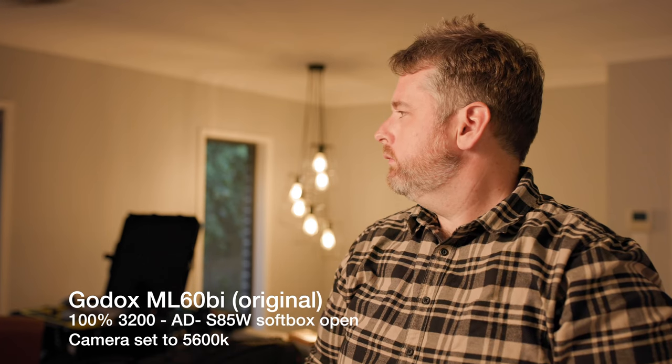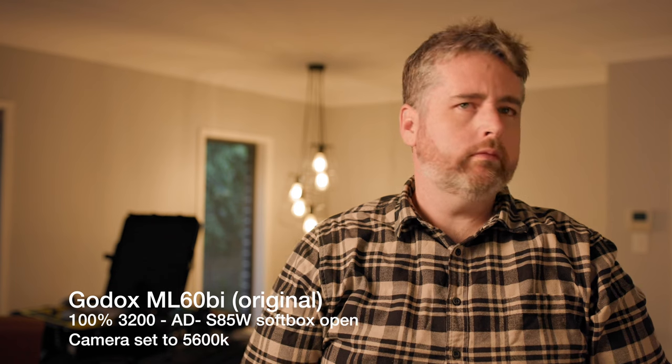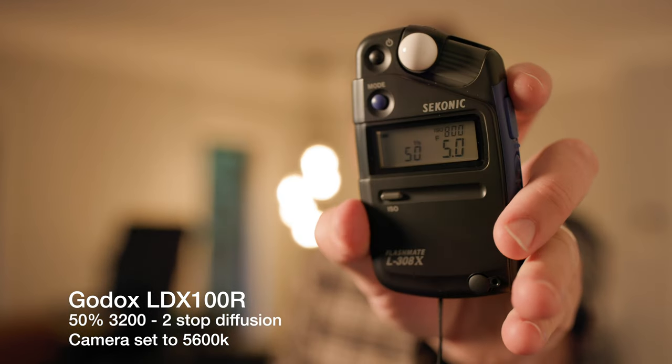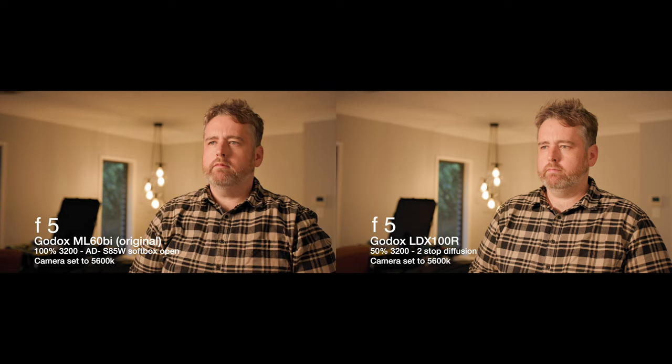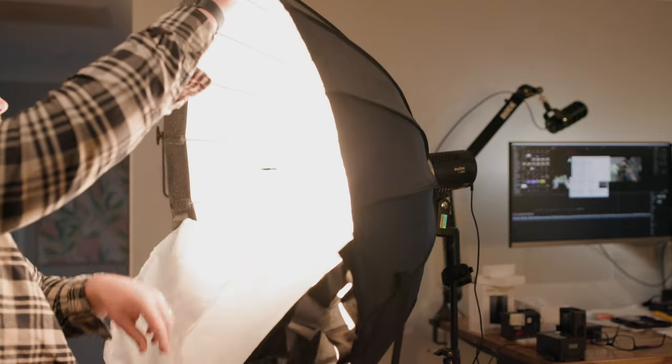I checked taking out the inner baffle and opening up the front two-stop diffusion just to give a little bit of light back. Now testing the LDX100 — it only needed to be at 50% indoors to keep a similar exposure to the first light. In the side by side, with the soft box on we've lost a little bit of light and we're also controlling it with the grid so there's less spill off the wall. When we open it up you can see the spill bouncing back, similar to the LDX frame, but the LDX has got a really nice soft light with that diffusion panel — overall super impressive. Let me know which one you prefer.